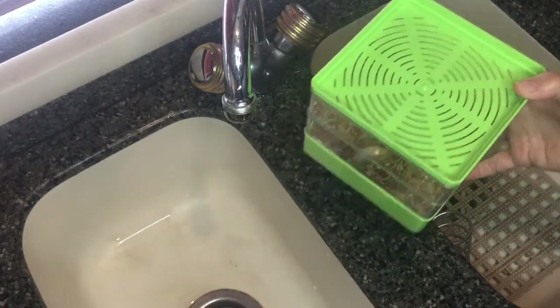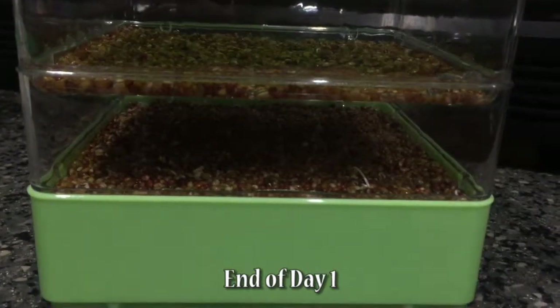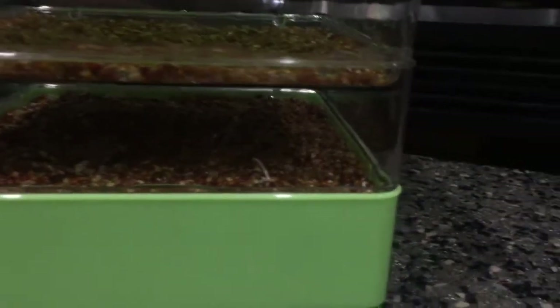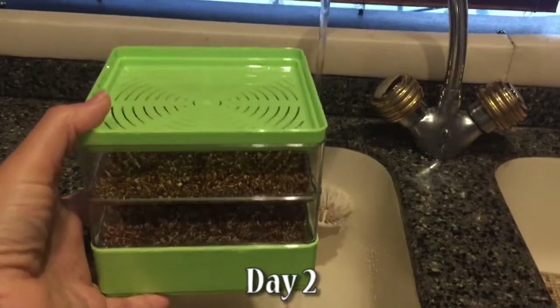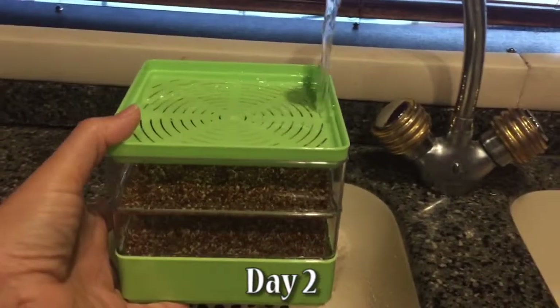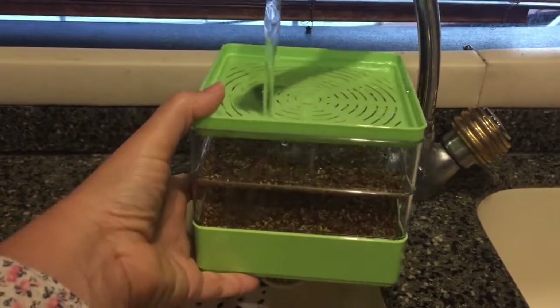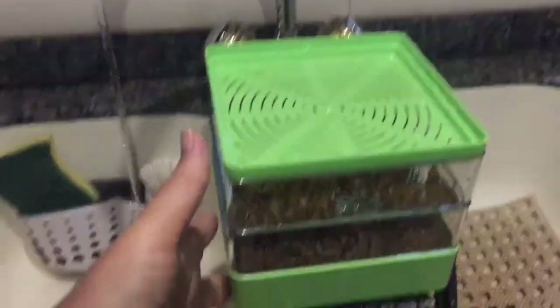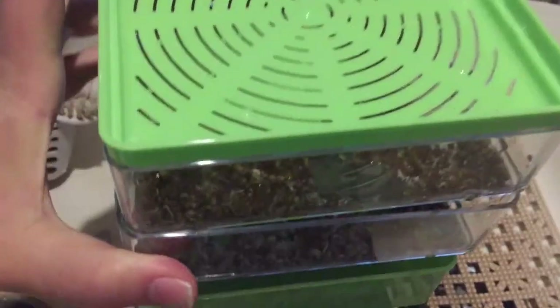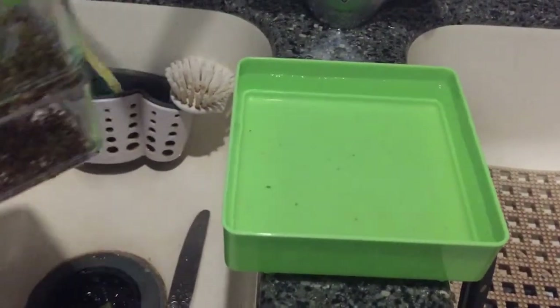Day one and we already have a few seeds sprouting — you can see one right there. Giving them a rinse, just letting the water run over all the seeds. The water's gotten pretty clear.